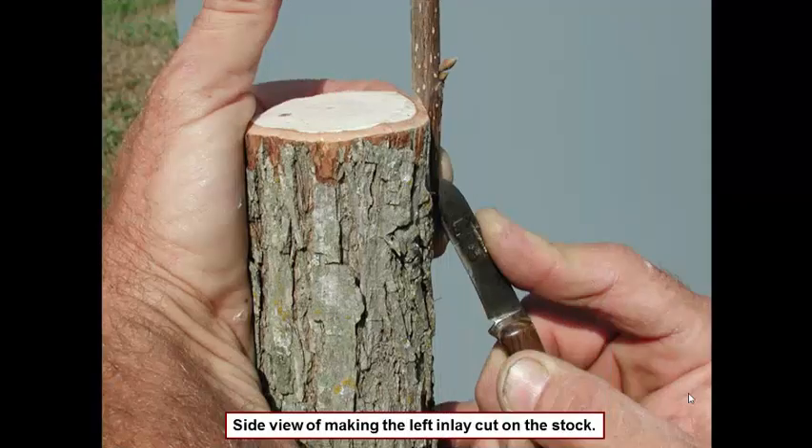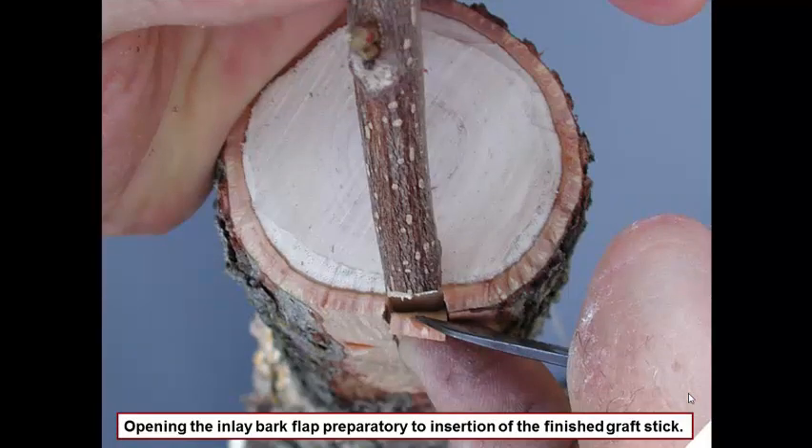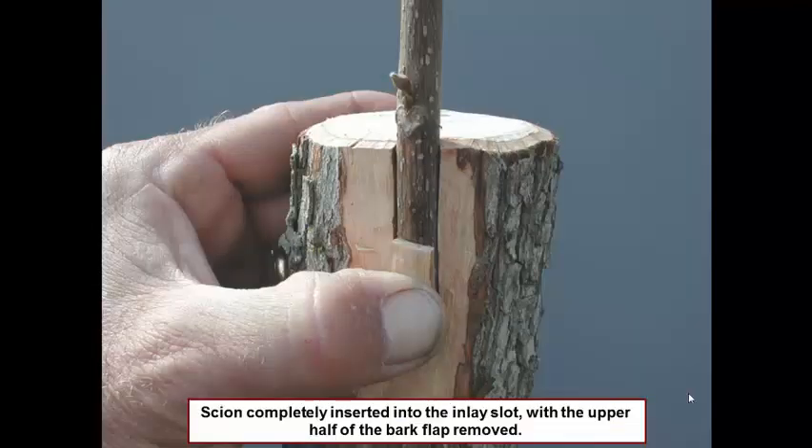Here we are tracing that cut. Once we've made those cuts you will notice that the little sliver of bark peels open. You can see the bark peeling open with our knife, and we're pushing the stick in between the bark and the wood. That's where the graft gets the name 'inlay' — because we're laying it in there between the bark and the wood. You push the graft down to where you started your knife cuts and then fasten it to the tree. You can fasten it with budding or grafting tape, electrical tape, or duct tape. Some people like to nail them in — I personally like to nail them in.